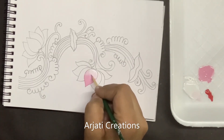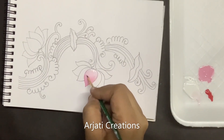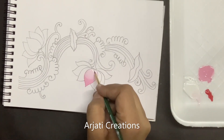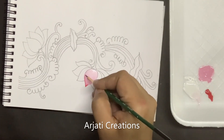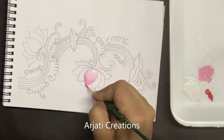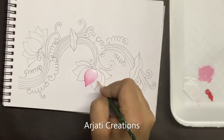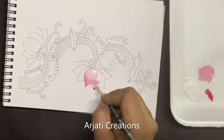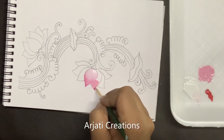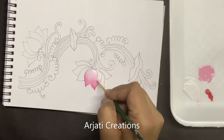Just blend it out here. It's going to be more pinkish towards the tip, and at the extreme tip we will give a dot of red and just blend it in.